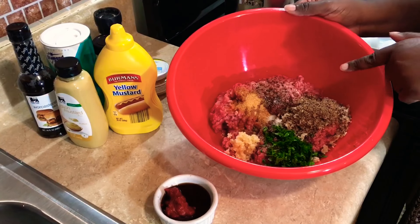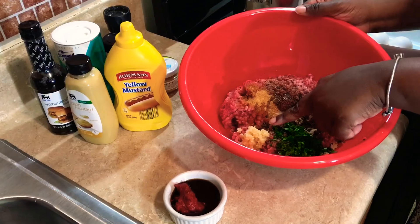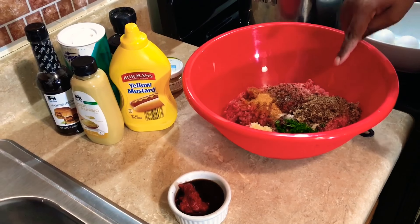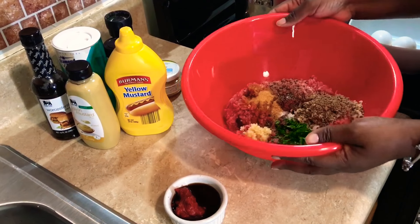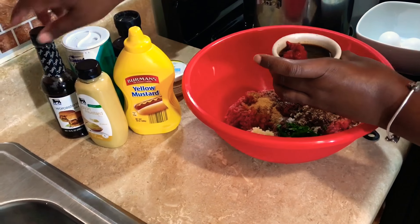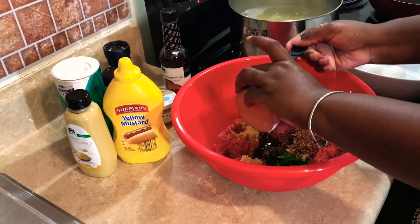Let's get started on our Salisbury steak. In the bowl I already have two pounds of ground beef — I'm using 80/20 — along with about a quarter cup of chopped parsley, two teaspoons of minced garlic, one teaspoon of granulated garlic, salt and pepper to taste, and a quarter cup of breadcrumbs. I used toast crumbled up, but store-bought breadcrumbs work fine too. I'm also adding four tablespoons of Worcestershire sauce and two tablespoons of tomato paste.